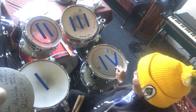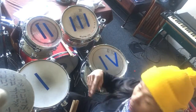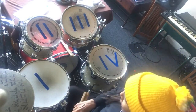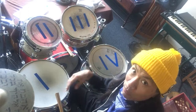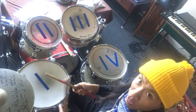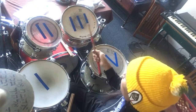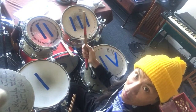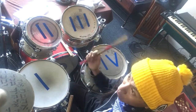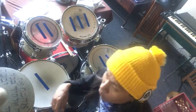So it'll be 1, 2, 3, and then whatever this Roman numeral means. I'll be counting along, and whatever rhythm I'm doing — if it's on 1, it'll be on this drum; if it's on 3, it'll be this one. Okay, here we go, let's go ahead and start the rhythm.